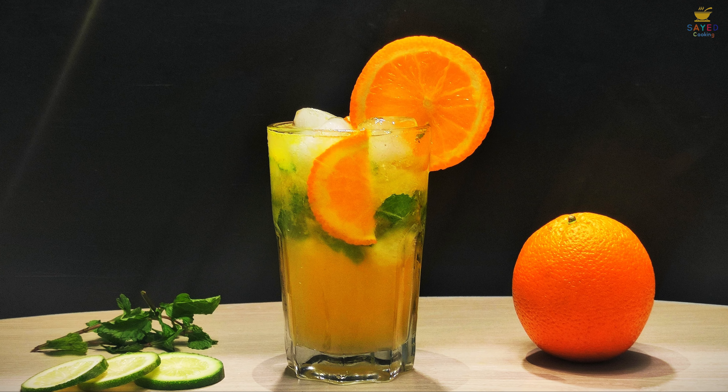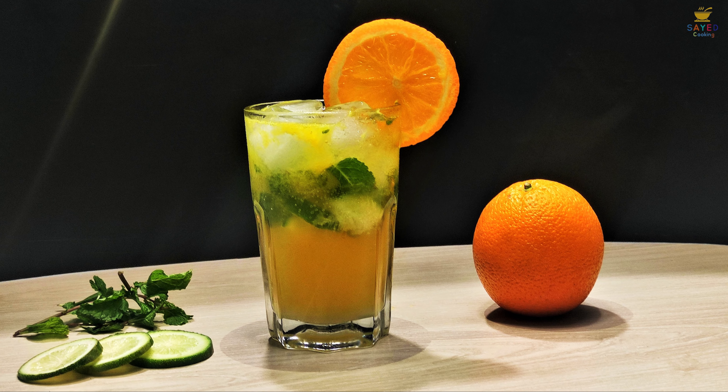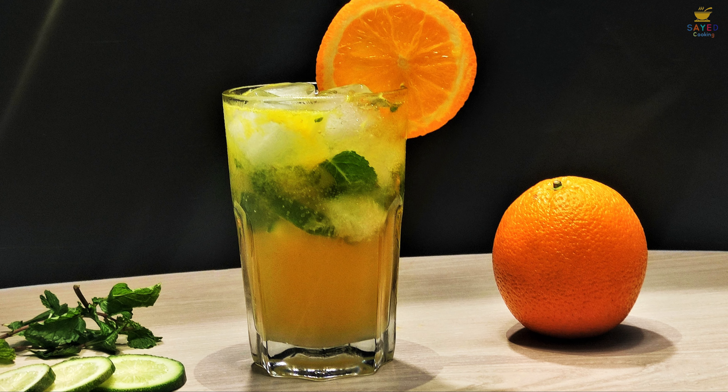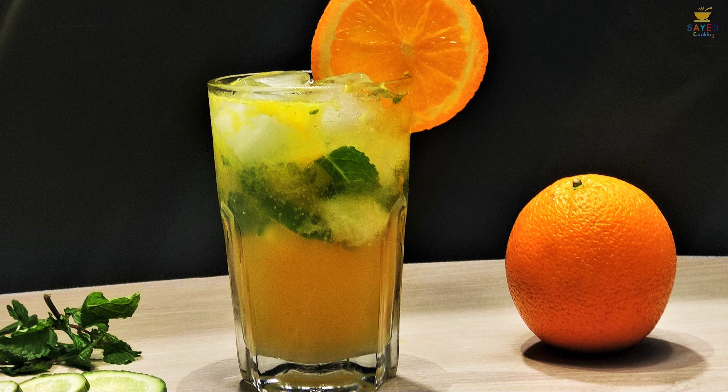Hello friends, welcome back to my brand new video. I'm going to start our new recipe today. My name is Orange Mohit. I'm going to give you some simple ingredients. Please do subscribe to our channel.